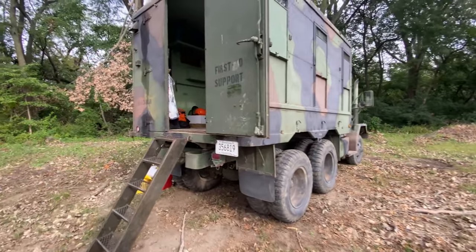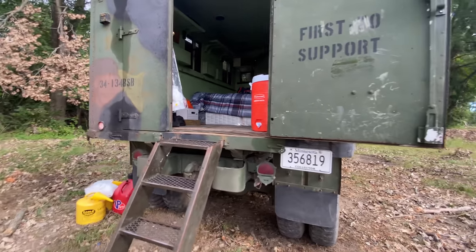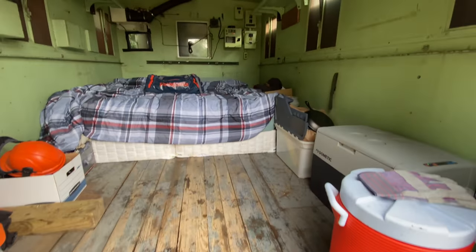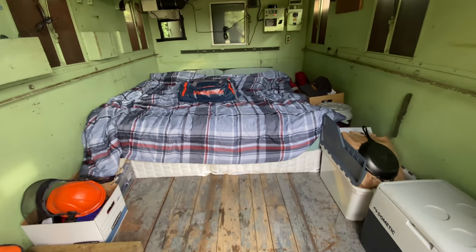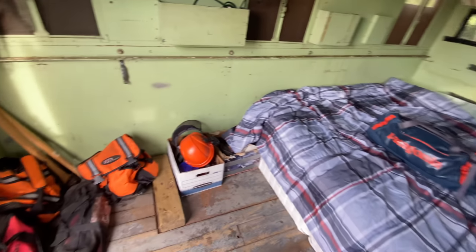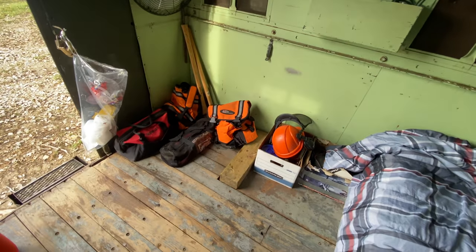I have a generator running on the other side, plugged into the shore power. I've thrown a bed in here — just some stuff that I've had lying around. This is a king-size bed. I think I might have to go with a smaller one so that I get a little bit more room in here, but there is plenty of space. I might be able to make this work.